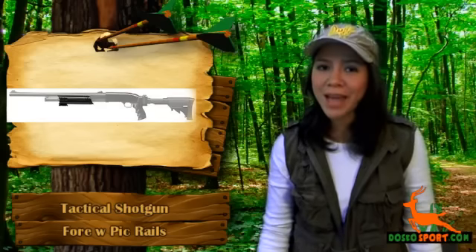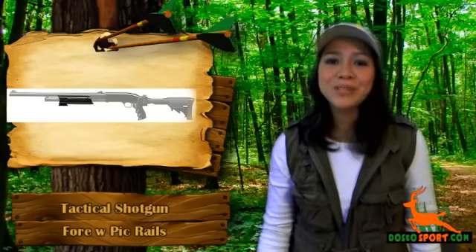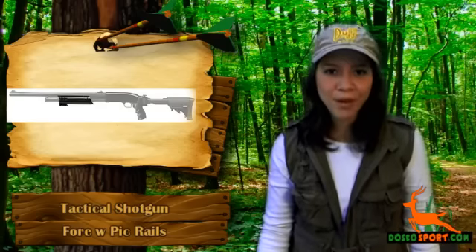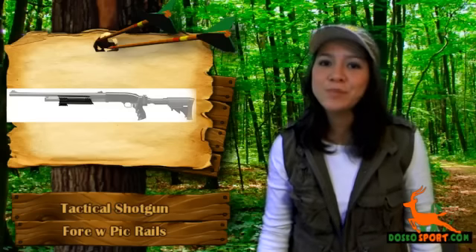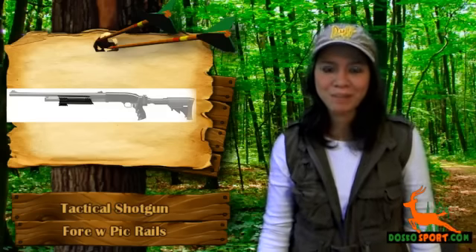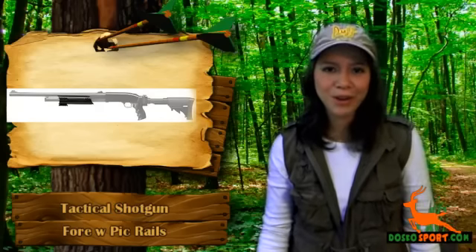If you're looking for a forend with Picatinny rail, then look no further — you're on the right website. We would like you to know about the tactical shotgun forend with Picatinny rails. This product has Picatinny rails specifically made to fit your shotgun. Now you can give your loved shotgun a personality that will leave any other gun inferior.